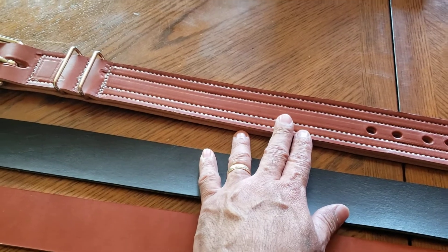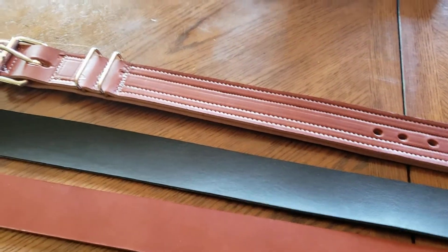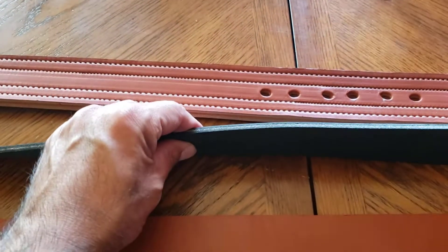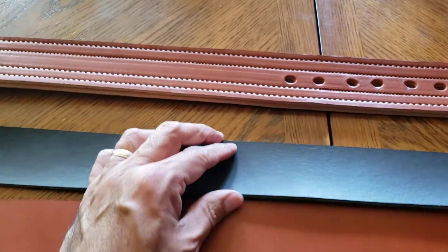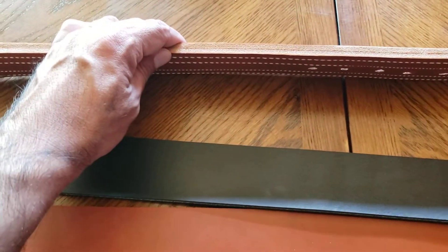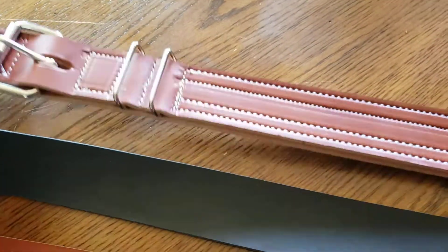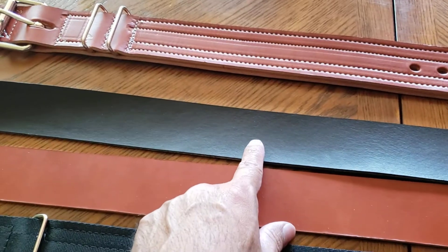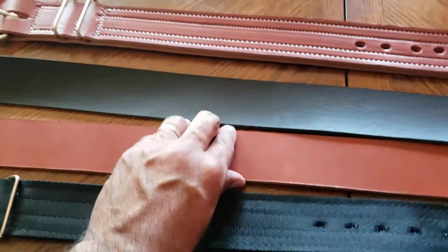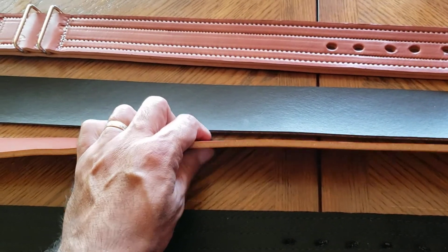The leather collars that I was getting from that company were probably more on this width. So this is straight up overkill right here. I mean, this is cool and all, I could make you one, but it's going to cost you an arm and a leg to be this thick. This is very expensive leather.